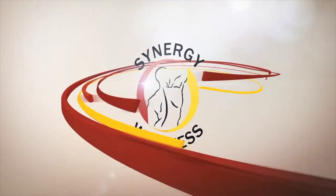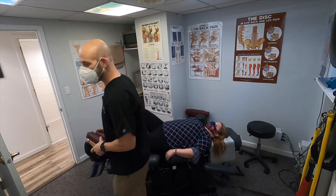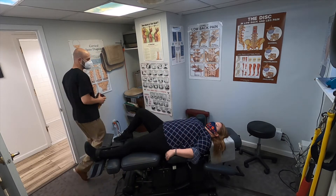An adjustment can be emotional. Synergy Wellness Chiropractic and Physical Therapy — Dr. Dave here.